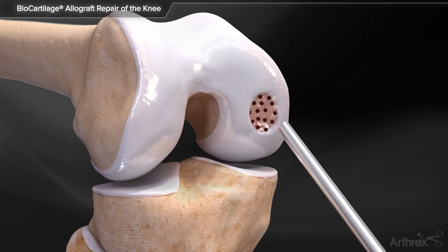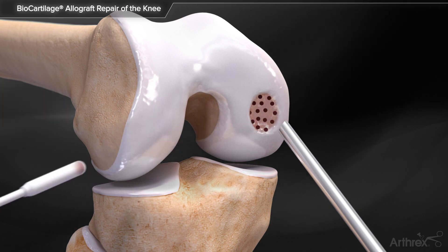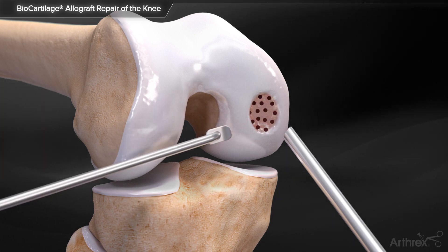Dry the joint and defect thoroughly using suction and the cannulated swabs, then utilize the delivery needle to deliver Biocartilage extracellular matrix into the defect.